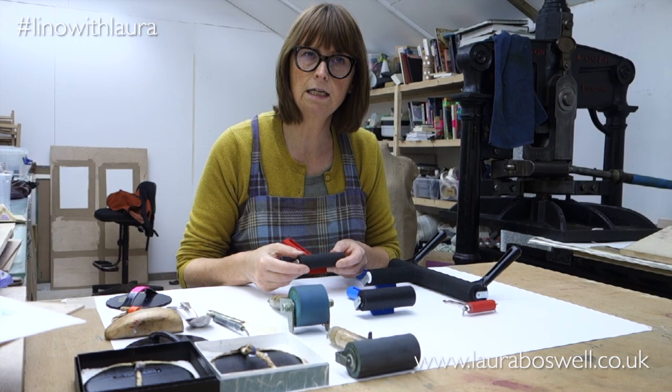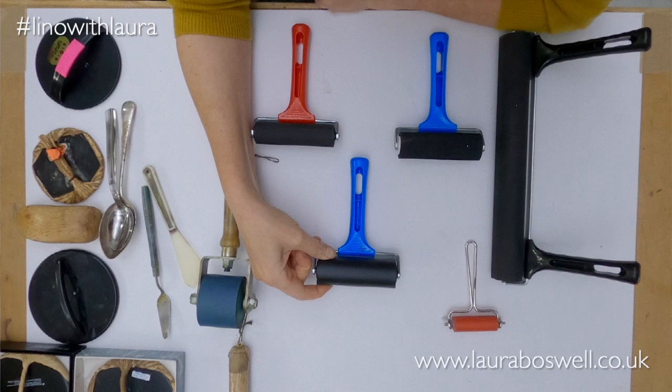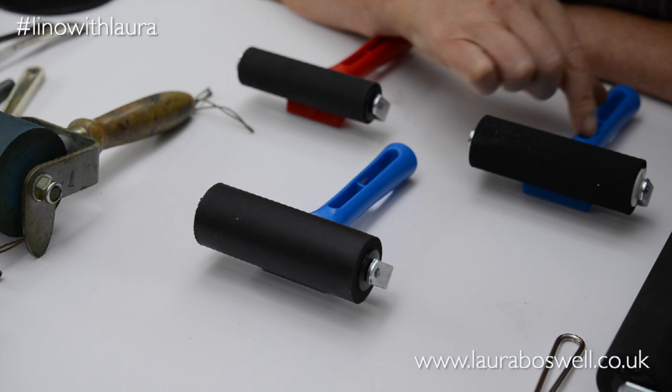The blue handled one is quite a lot softer, and there's also this blue handled one which has been sent to me by ESD — although it looks the same, it's even softer. I'm not sure, but this might be a tester one that's just got the same blue handle on. Basically, the blue handled ones are softer.